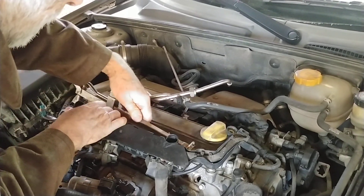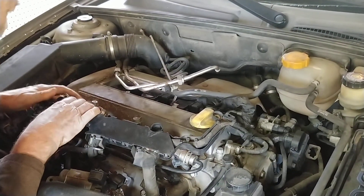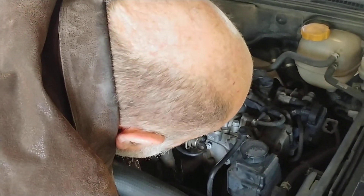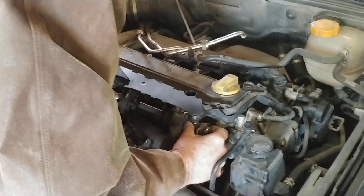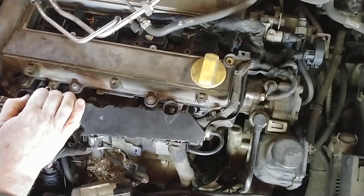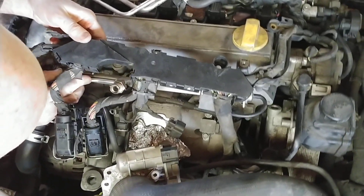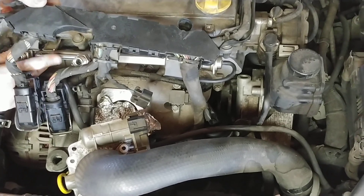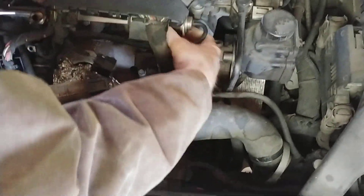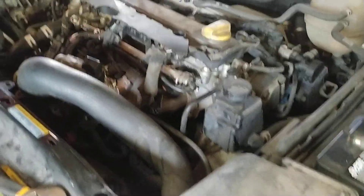Now we just try to slide them back into the intake manifold holes. Getting them down, visually checking that they're lining up. I left the vacuum hose plugged in — that's how I did it.